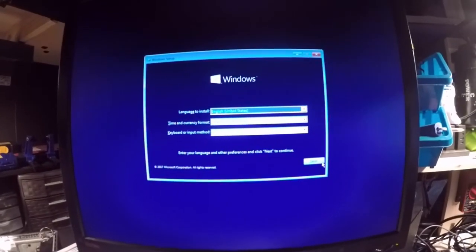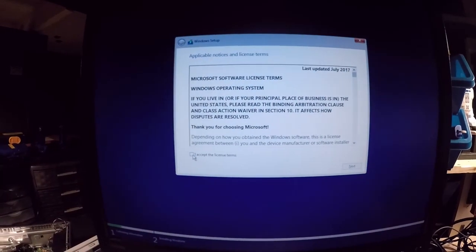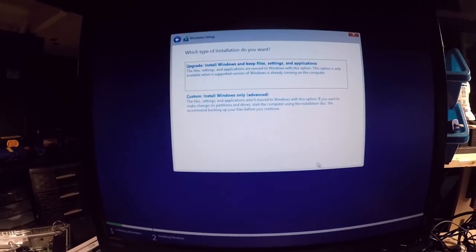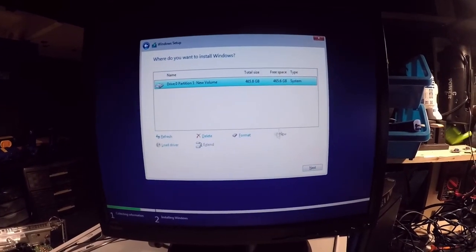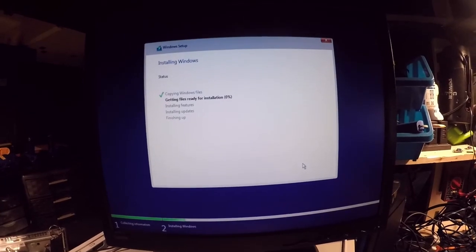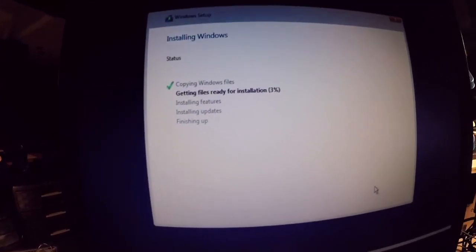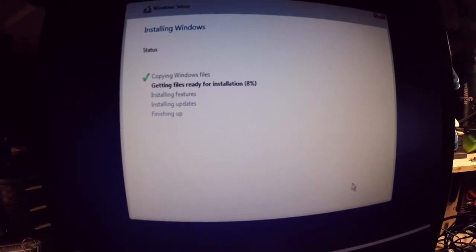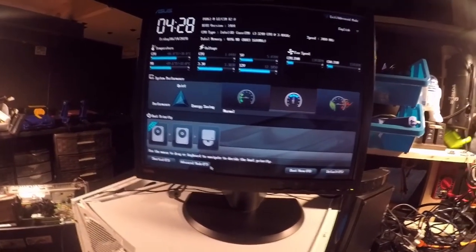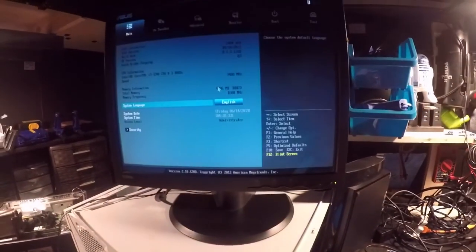Hit Next, then 'Yes, I want to install.' Setup is starting. Once you get to the license page, accept the terms, hit Next, and choose Custom install. Windows setup loads and you hit Next — it will get the files ready for installation. This can take 10 to 15 minutes depending on whether you have an SSD or a regular mechanical hard drive.